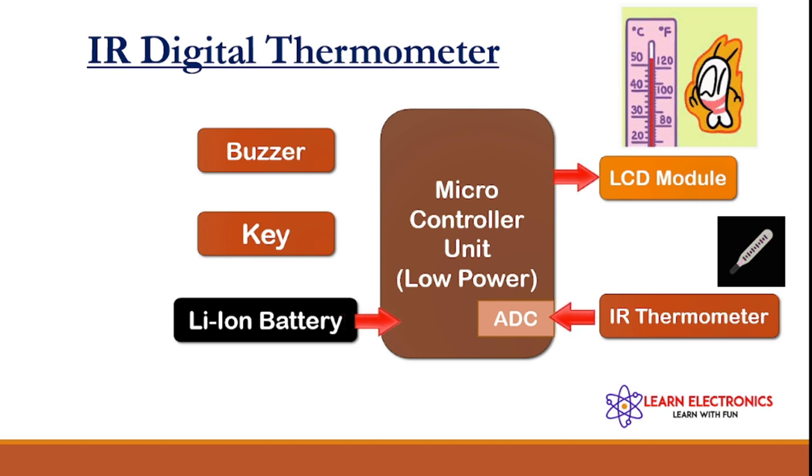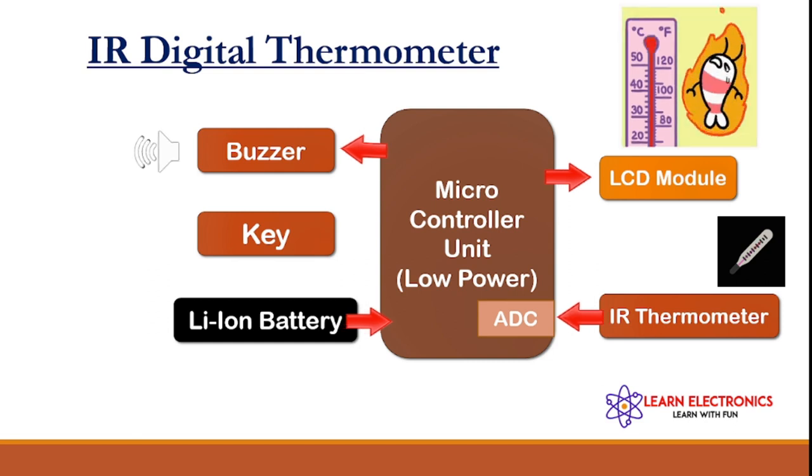If the temperature is low, the buzzer will not ring. If the temperature goes high, the buzzer will ring.